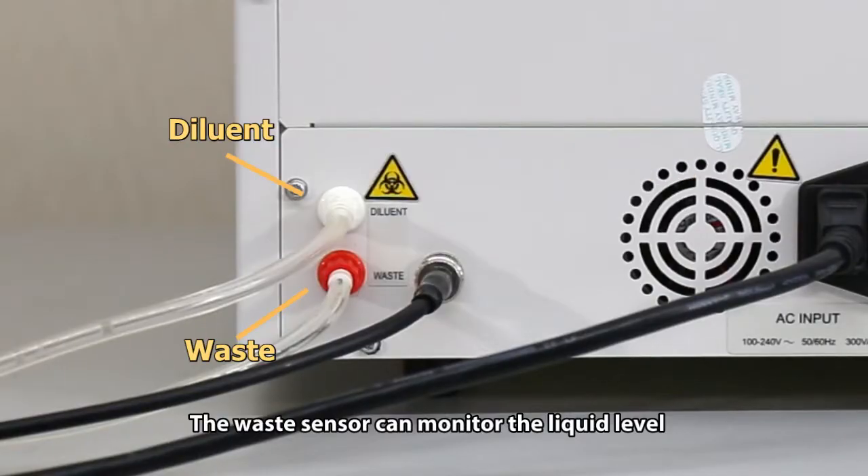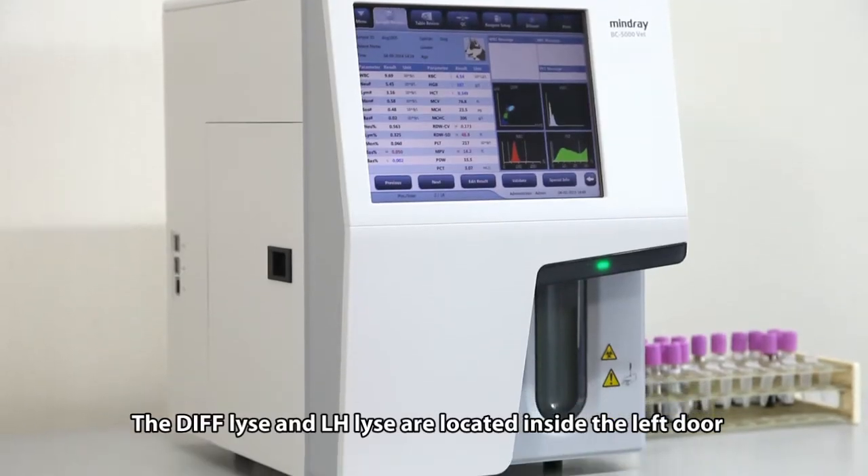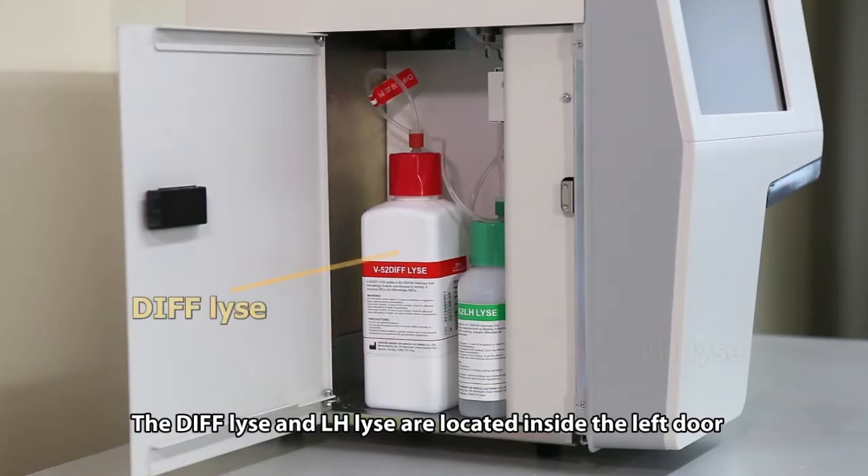The waste sensor can monitor the liquid level and alarm the user before the waste is full. The DIF lice and LH lice are located inside the left door.